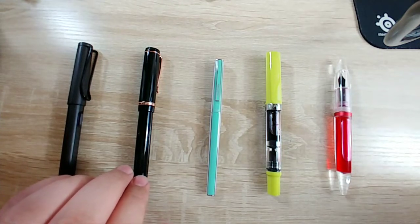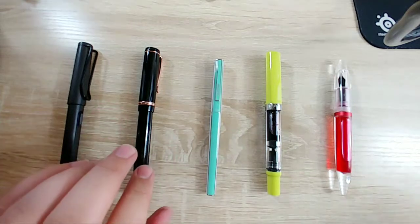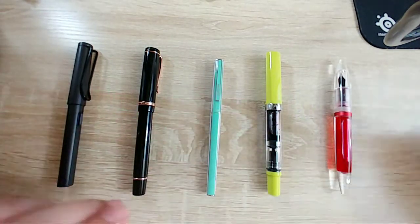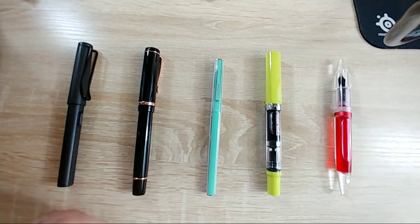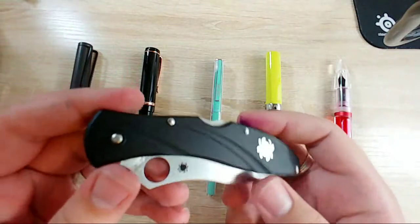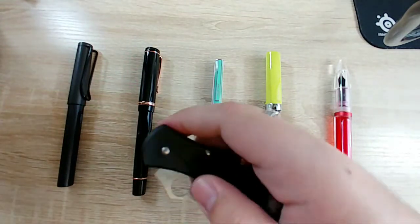I get really emotionally attached to stuff pretty quickly. For something like this Dragonfly - probably not, I got it from some guy I don't even know. But for this knife, yes - for a very strange reason. This is the first knife that I saw and I was like 'I've got to have that.'